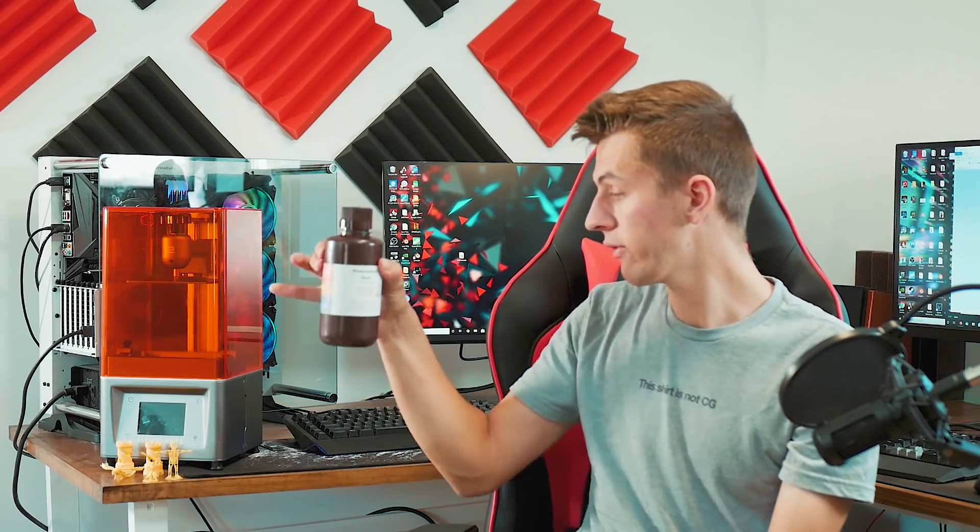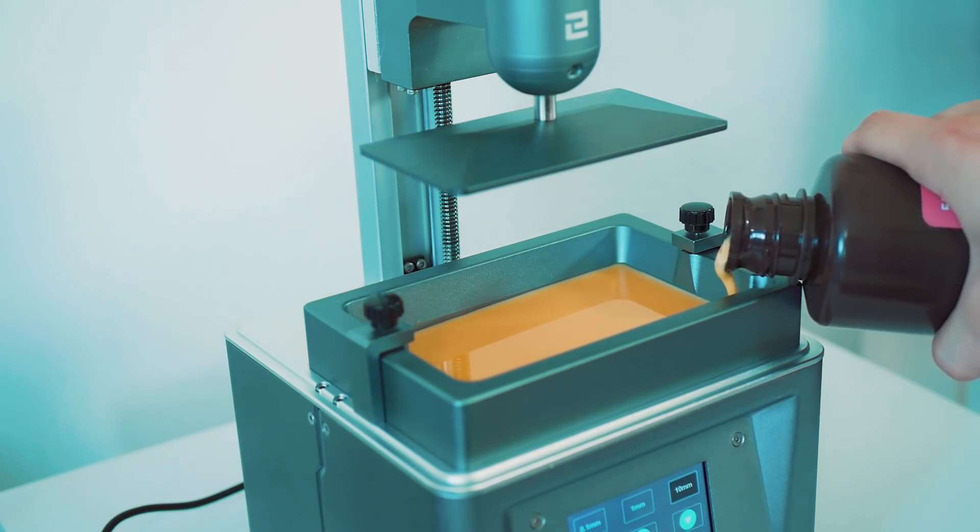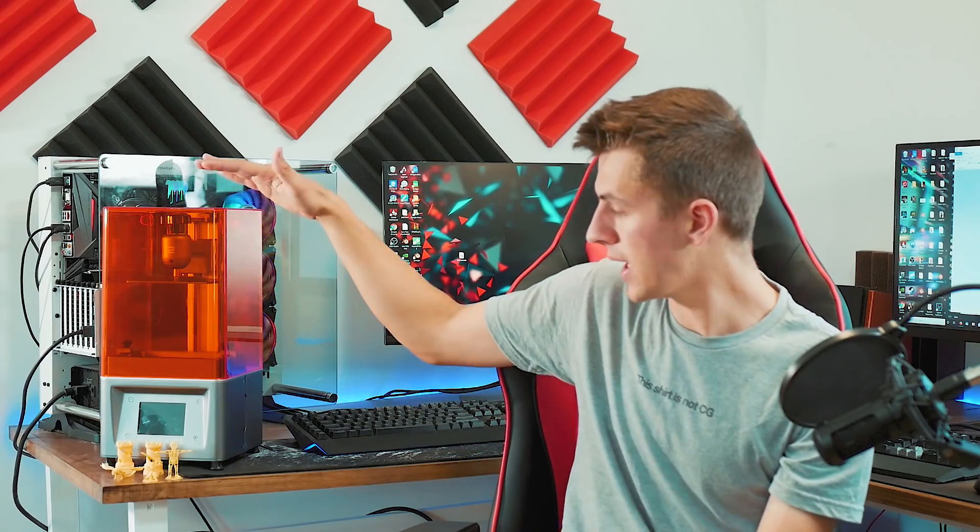Whereas a resin SLA 3D printer — like the Elegoo Mars we have here — works off of resin. You have a reservoir that you pour resin into, and the platform actually comes down from the top, building your model upside down.